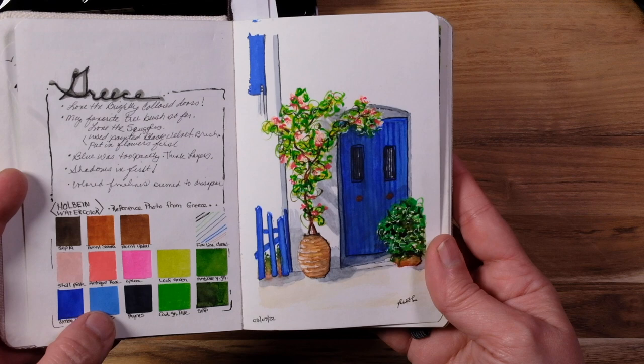And here's a little picture done with Holbein — the colors are just so vivid, so brilliant, that it does make me think of something surreal.